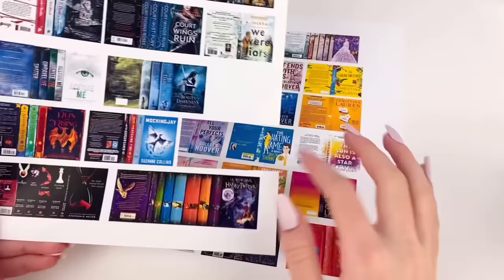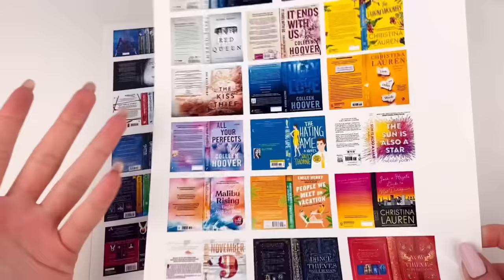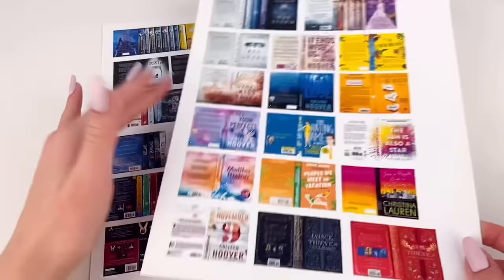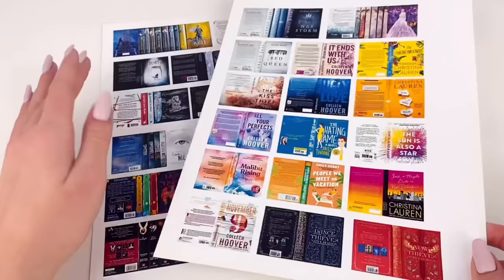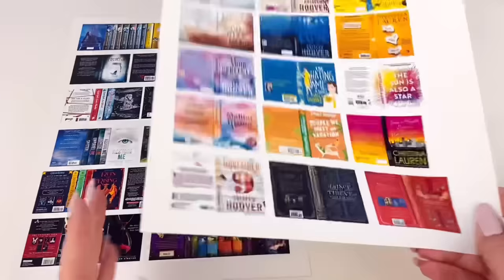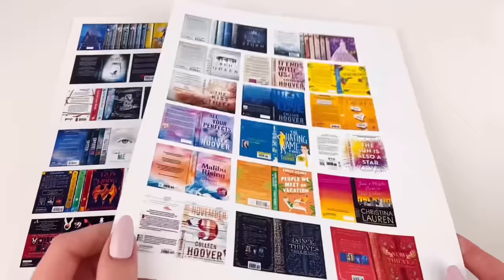This wouldn't be a reading nook without books, so I made some printables. I basically found the covers, backs, and spines of a bunch of books and series that I like — most of them are actually on my want-to-read list, but they all have nice covers, and it's fun to have miniature books I'd actually want to read in real life. These two printables will be available via the link in the description, and I printed them on nice glossy paper for better quality.